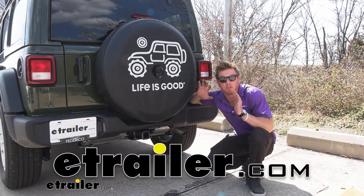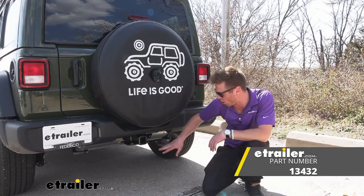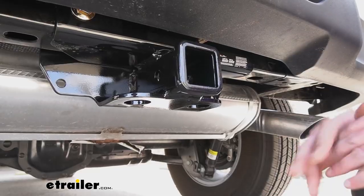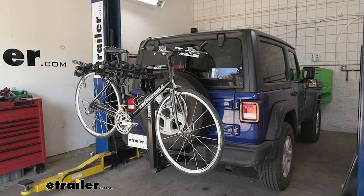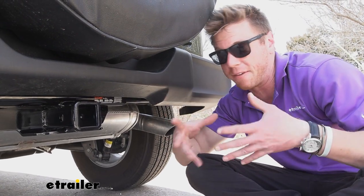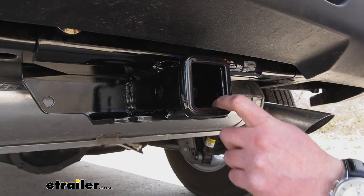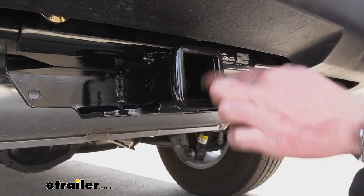Today we're enabling our Jeep to do even more. This is a 2021 Jeep Wrangler and we're going over the Curt two-inch trailer hitch receiver. Why do we want a hitch receiver? We can do a lot of things with it — it's great for bike racks, you can get a cargo carrier on the back because you don't really have a whole lot of room inside the Wrangler. If you want to pack it full of friends and bring all their stuff too without being cramped, this is going to enable you to do that.